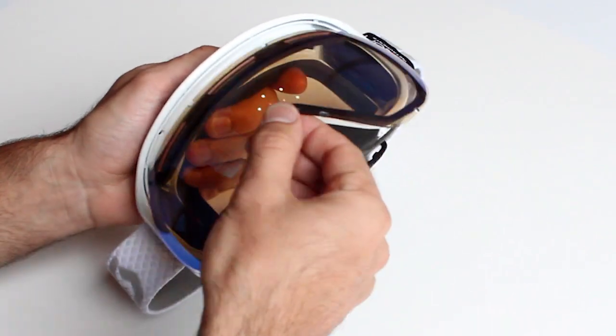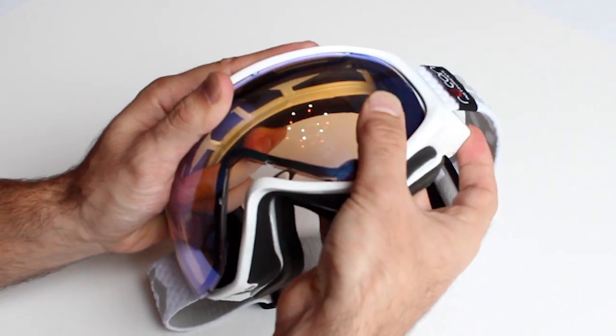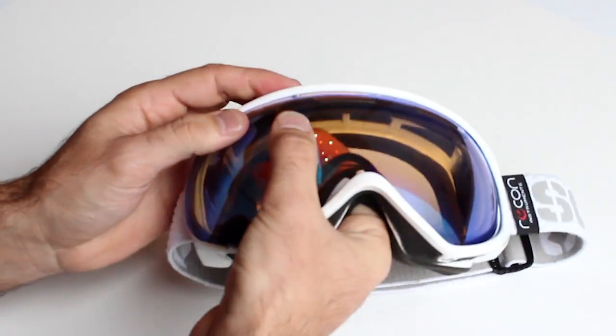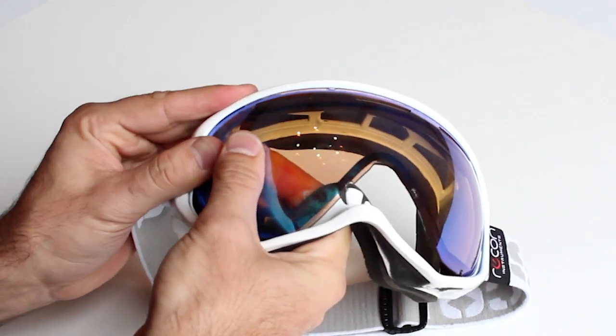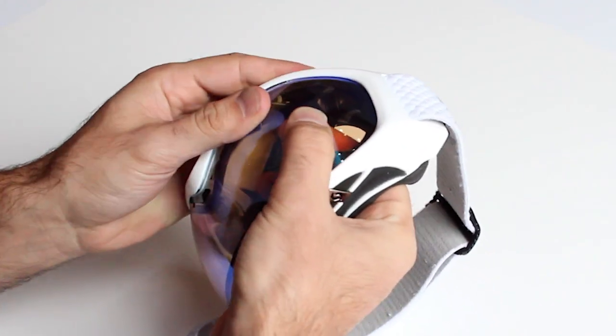Your ModLive is now installed and you're ready to replace the goggle lens. First insert the goggle lens into the frame and snap the tabs at the top and then the ones on the sides. Do the same along the bottom, making sure that you get each one to click in.